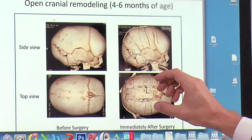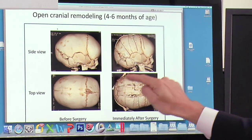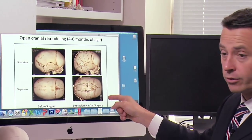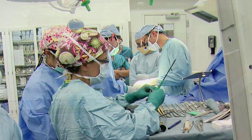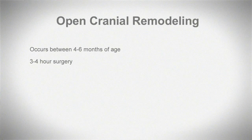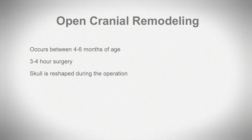That then lets the brain not only maintain this normal shape but also grow and maintain its normal shape. This takes roughly three to four hours, and the patient is in the operating room the whole time. After surgery, the child recovers quite quickly but will be in hospital for somewhere between three to five days.